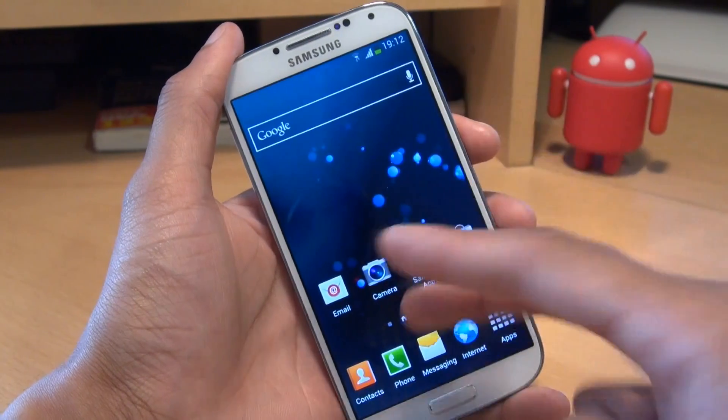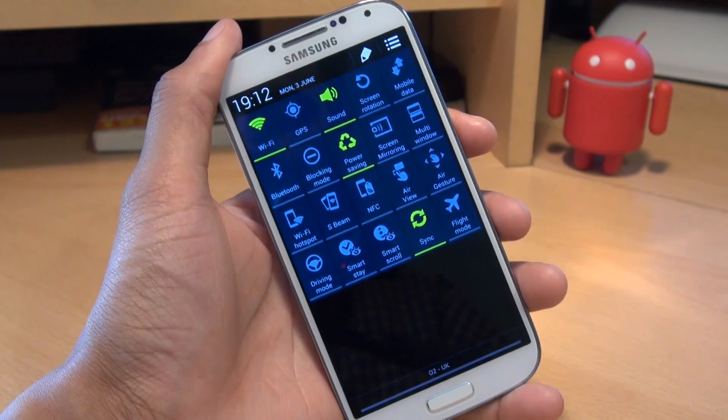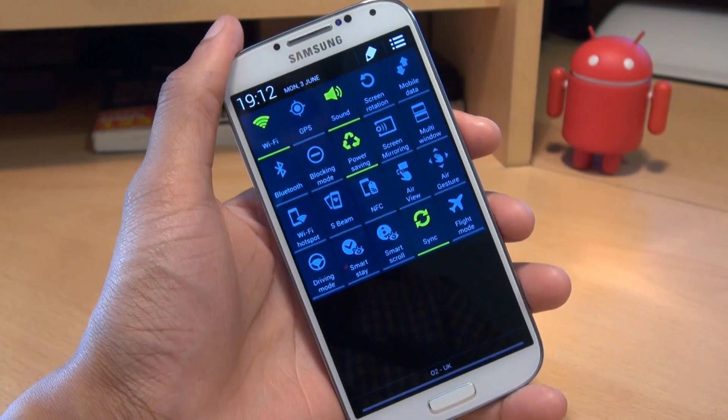A faster way is using two fingers. Swipe down on the notifications area and you can see all the toggles on the screen at the same time.